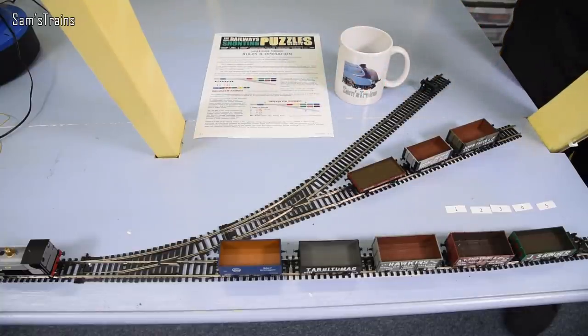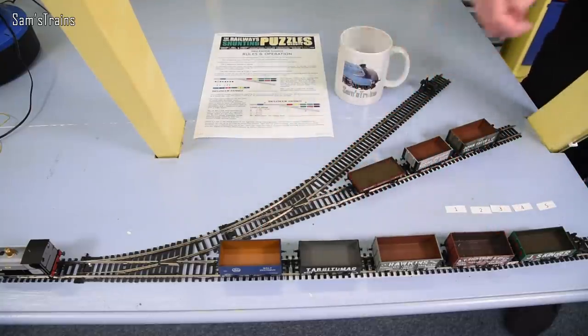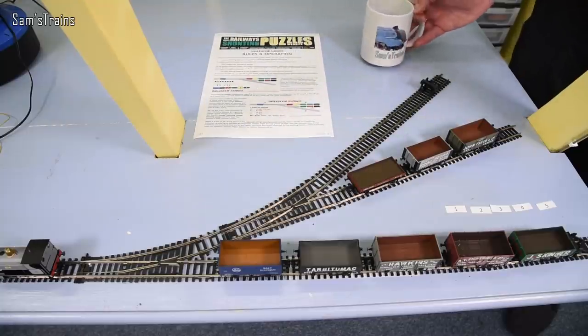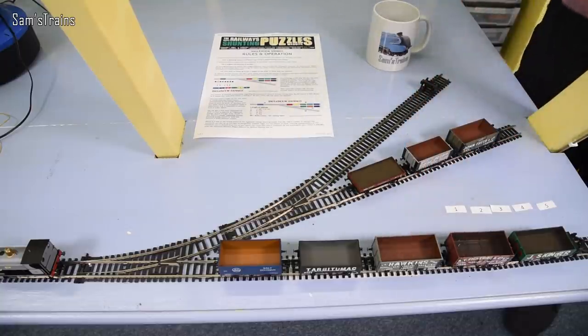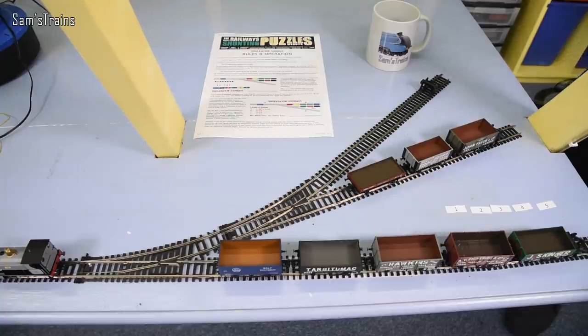We have the eight wagons — five here, three here — and they are numbered one through eight. What I'm going to do next is draw the numbers out of this mug. There are eight numbers in this mug. So let's say I draw number three to start with — it's going to be crazy if that comes true. I'll put number one into number three. Then whatever number comes second will get number two put into it, and these numbers will indicate what order the wagons need to be shunted into.